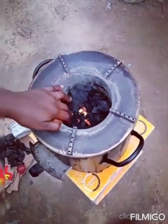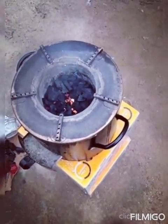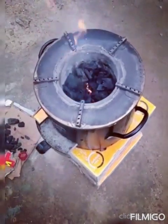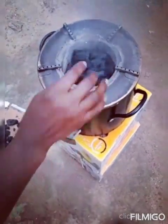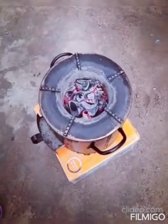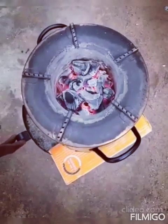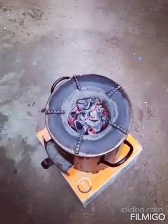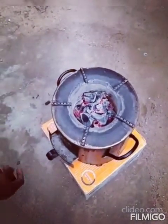You can see it now — the fire is on. At this point you need to add more charcoal. At this stage you can see the charcoal is already burning, just turned red, and your stove is ready to use and cook food.